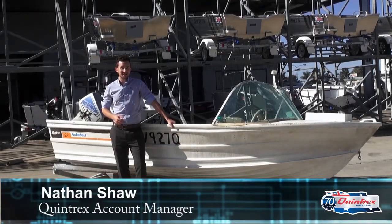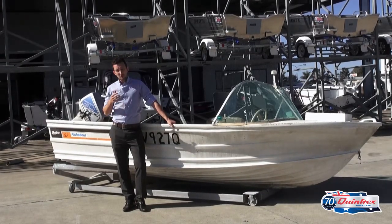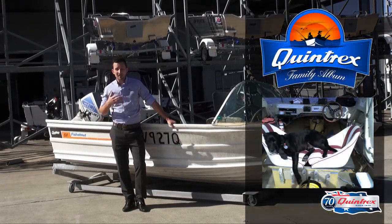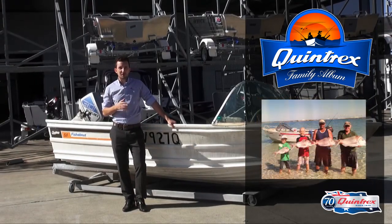Hello, my name's Nathan from Quintrex. Here at Quintrex we're currently celebrating our 70th anniversary. One of the things we wanted to do as part of that was to look back at the history and heritage of the company. So we decided to run the Quintrex family album competition, whereby we asked you to submit your great stories, your adventures, along with a photograph of your pride and joy.